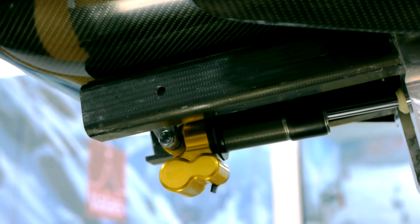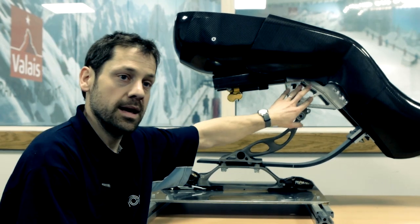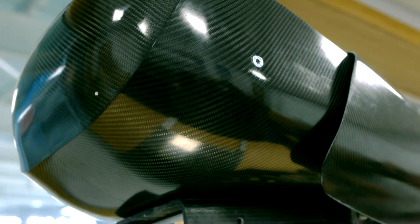We've got the carbon fibre composite chassis, which is assembled into the aluminium bracket. And we've also got the carbon fibre bodywork, seat, footrest, and fairings.